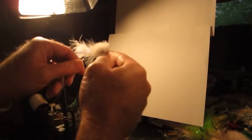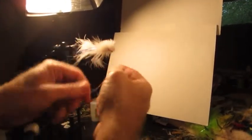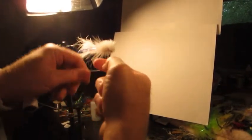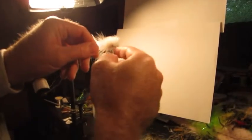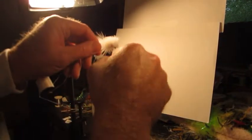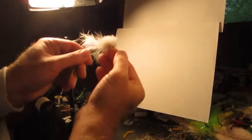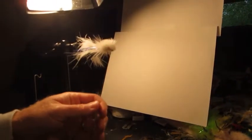Now we're just going to put a little whip finish right there on the front — couple, three wraps. There's not much room left, so that gets to be kind of tough. We're going to pull that tight and snip it off.